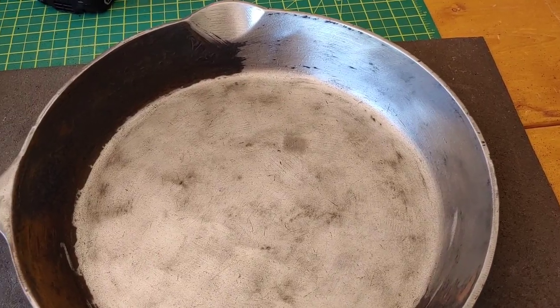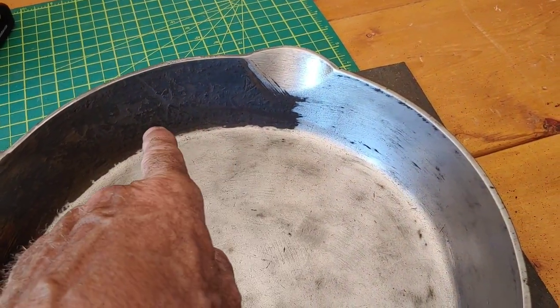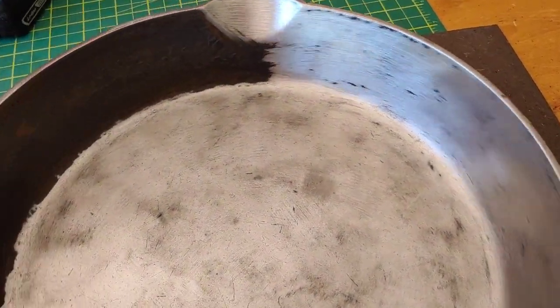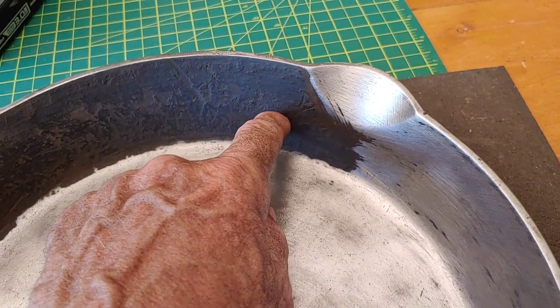Before I get the rest of the gunk cleaned off, I thought I'd do a quick little before and after. Obviously you can see the difference — there's probably a 32nd of an inch of just caked-on gunk.